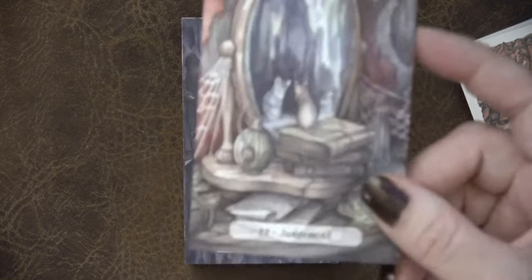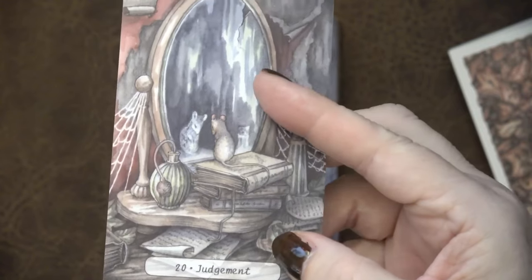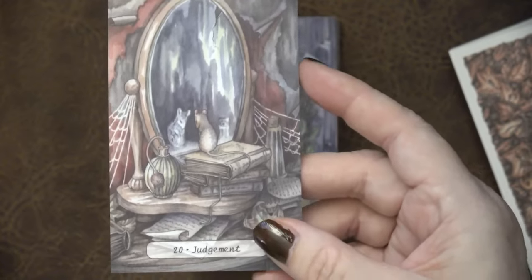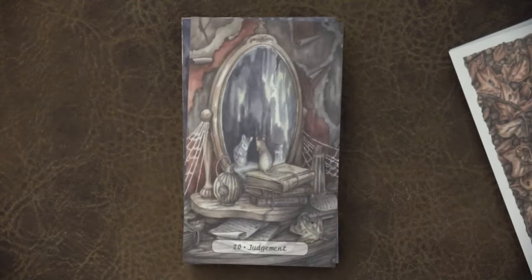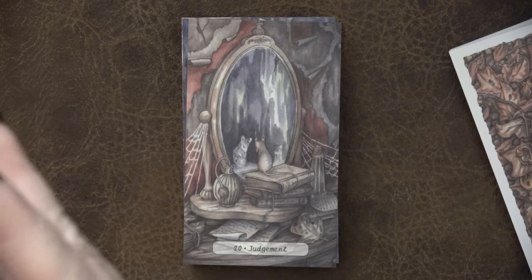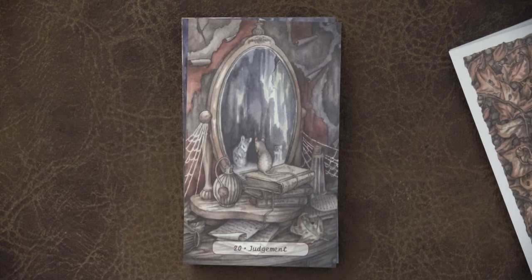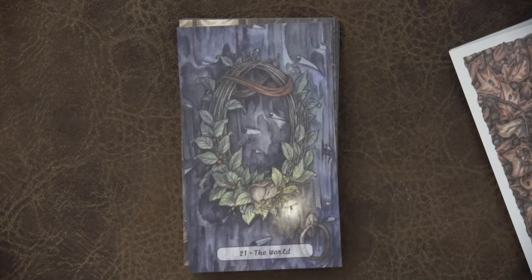Here we have Judgment, which is really powerful — especially for the way I read the Judgment card. I like the shadow realm and this line between the two realms. The Judgment card for me is an assessment card — you stop and reflect on the good and bad choices that got you here, and what others have done that you can't take responsibility for. Assessing all of these things of how you got to where you are, so you can learn and move forward. A meeting in the mirror like this is beautiful in that sense.